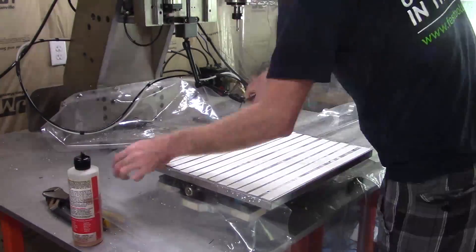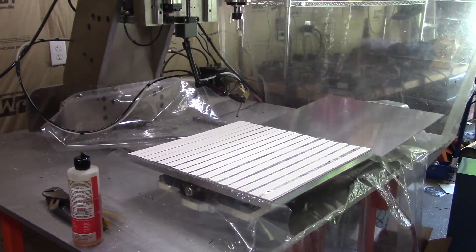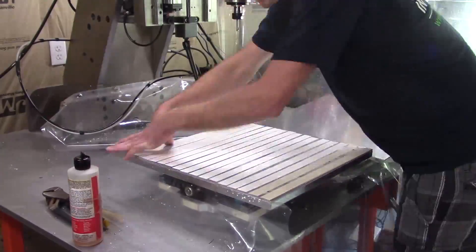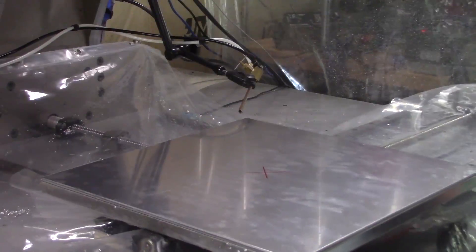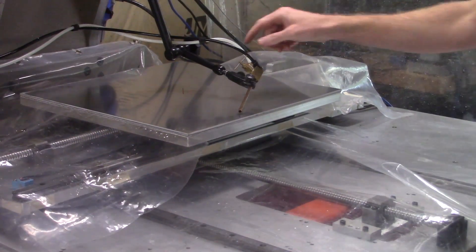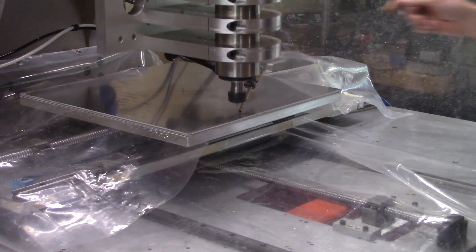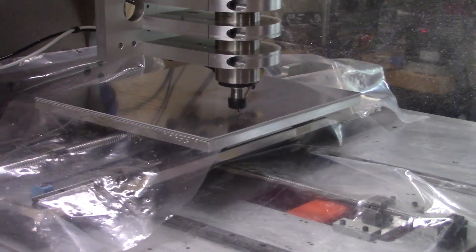I'm using a lot of tape to hold down the plate and hopefully it'll be enough. I need 64 long arms and 32 short arms, so there will be plenty of holes to drill.